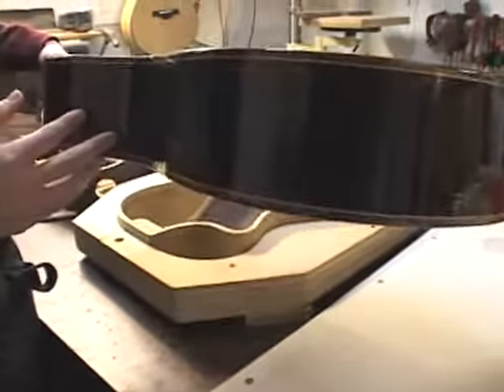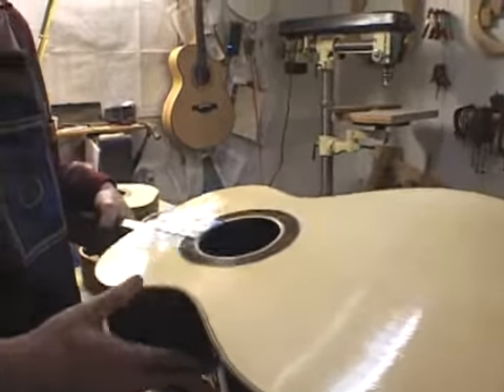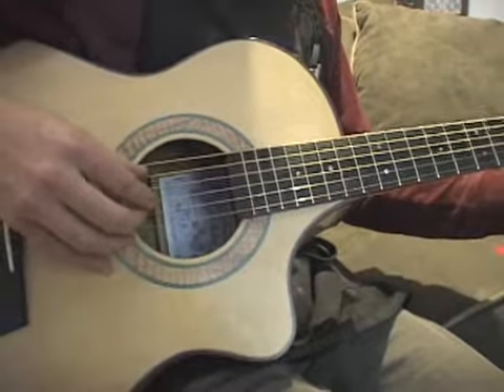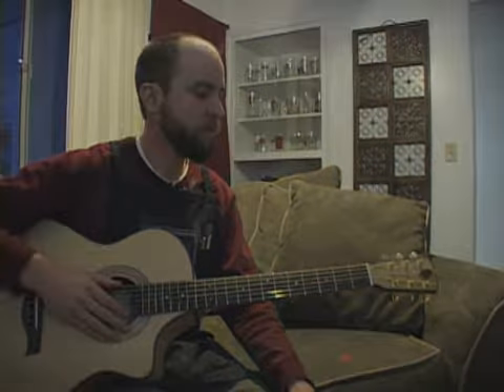A custom acoustic is a lot more personal — there's a lot more heart that goes into it. I would like to build one for myself; I just haven't had time. I've just been working on them for other people, so I will build one for myself someday.